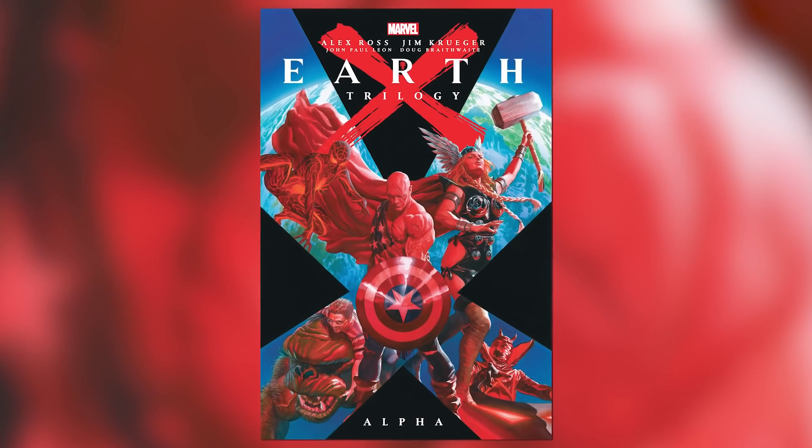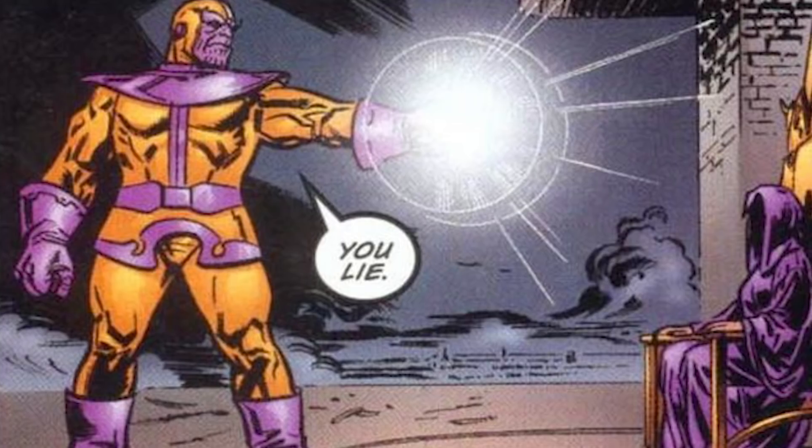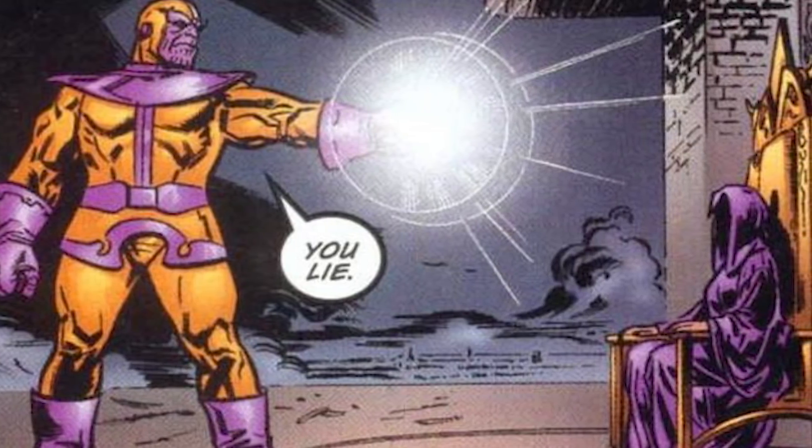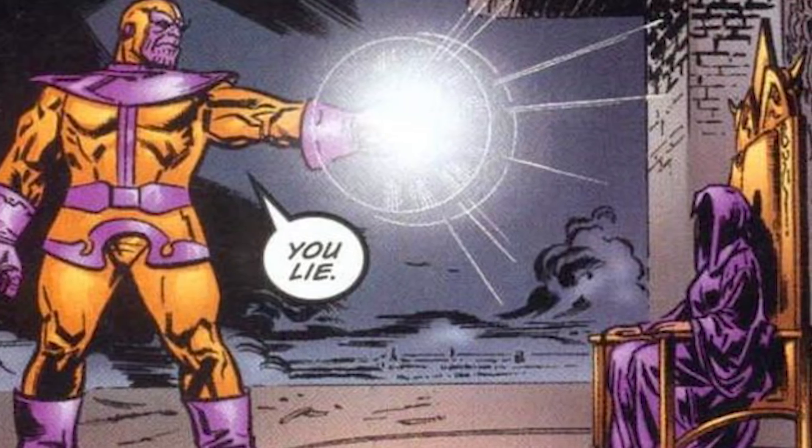In short, the Ultimate Nullifier has been used several times over the years in the 616 Marvel Universe, but even in alternate realities and crossover events — such as the Earth-X Trilogy, where Thanos used it to kill Death. The short of it is, they were fighting, and Thanos being Thanos was like, 'Not today — you're going night-night permanently.'